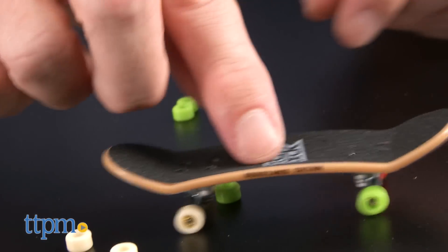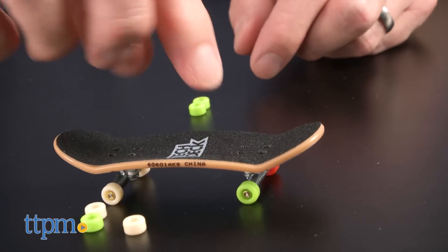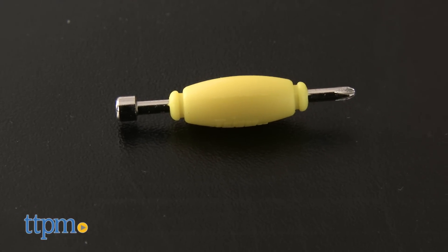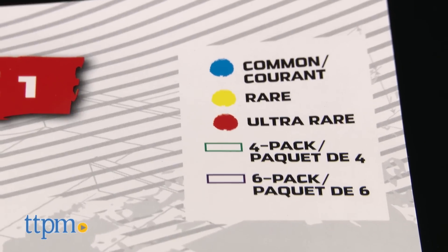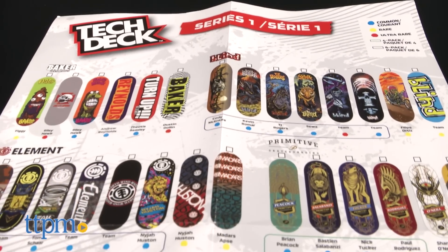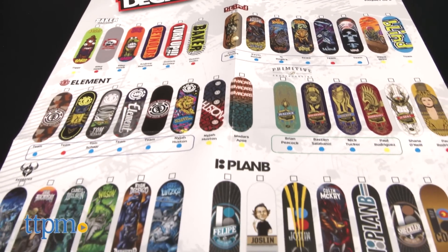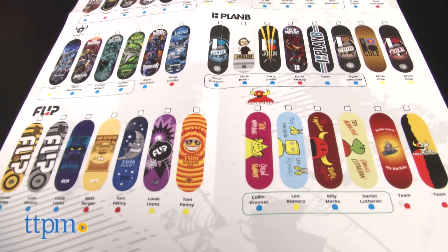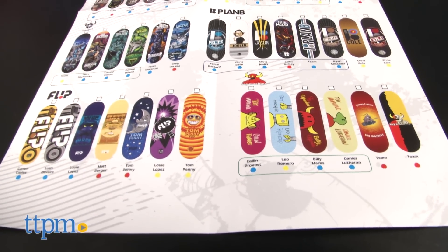Each of the TechDeck packs in this review comes with the mini tool required to attach the trucks and wheels to the boards. The TechDeck boards feature graphics from real skate companies like Element and Darkstar. They are sold in groups for the different companies, and each group has six to eight boards in all. Boards are sold in various size packs, including four packs, six packs, and individual packs. All packs are sold separately.